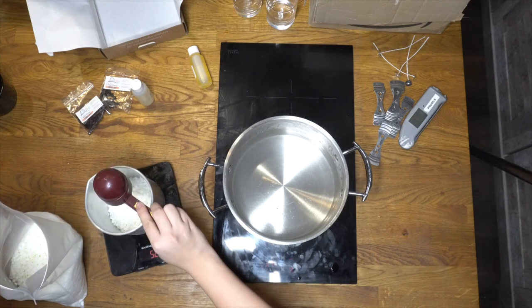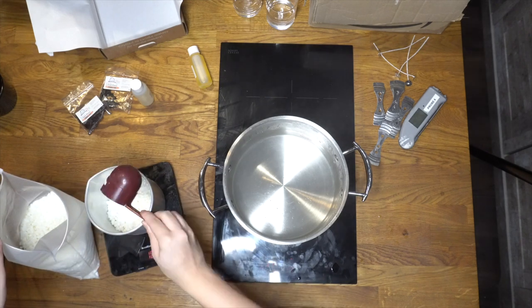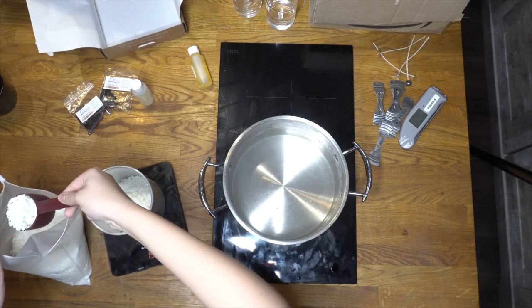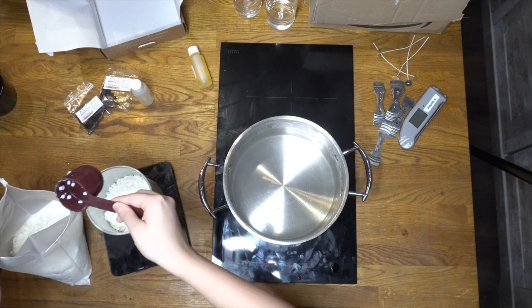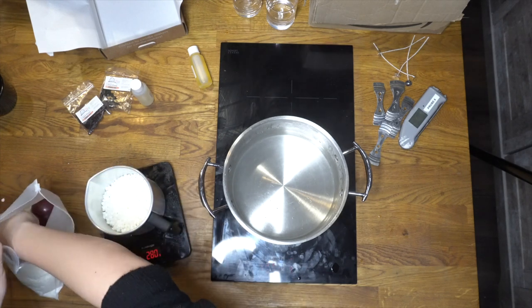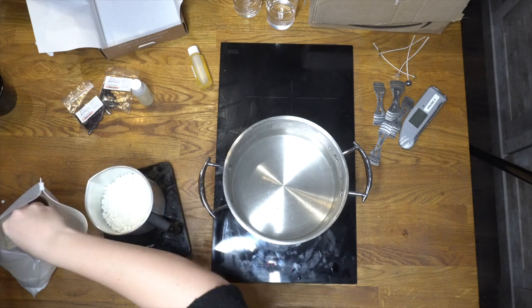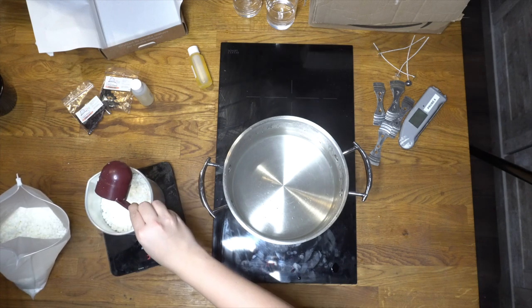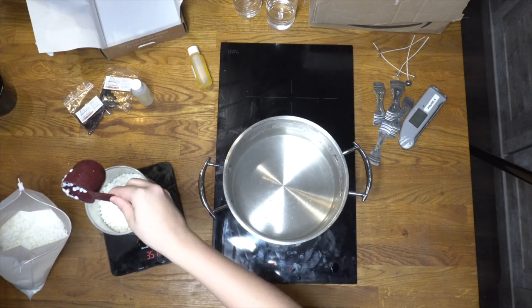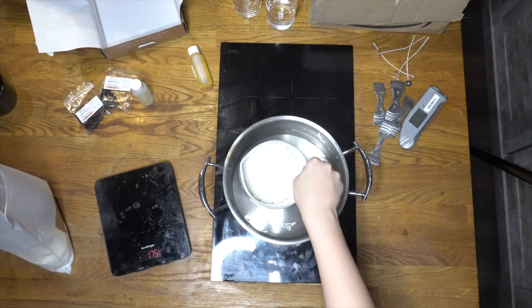Now we're going to measure the wax and calculate the fragrance oil. There are plenty of websites online for this — I'll pop the one I use, Candle Check, in the description box below. The containers from Cozy Owl are 200 grams, so the wax requirement is 180 grams. Using 10% fragrance oil means 20 grams per candle. Since I'm making two candles, I'm doubling it — 360 grams of wax total.